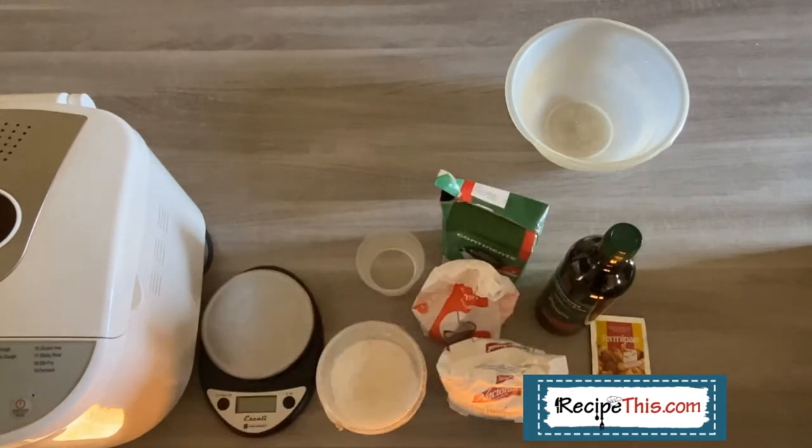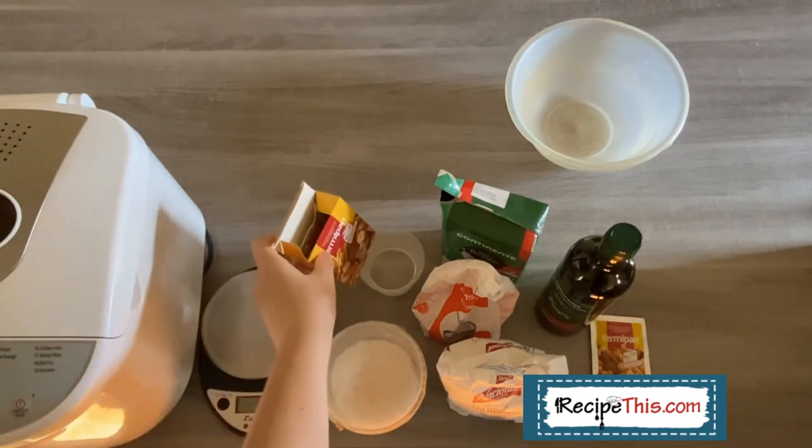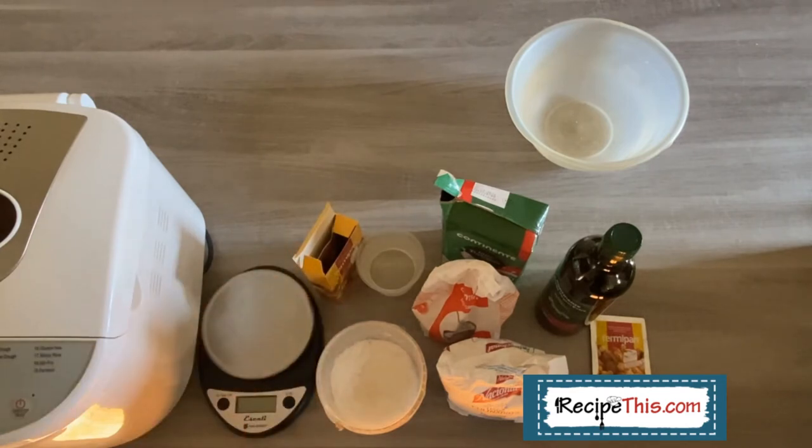Here's something interesting when it comes to making bread: some bread makers work differently to others. You'll find some bread makers have an instruction where the yeast goes in first, and others where the yeast goes in last. Our bread maker is one where it goes in last. So basically, all you're doing is measuring your ingredients in a bowl, loading them in the bread maker, and then making sure that the last ingredient you add is the yeast. Just check your bread machine manual regarding whether yeast is first or last.